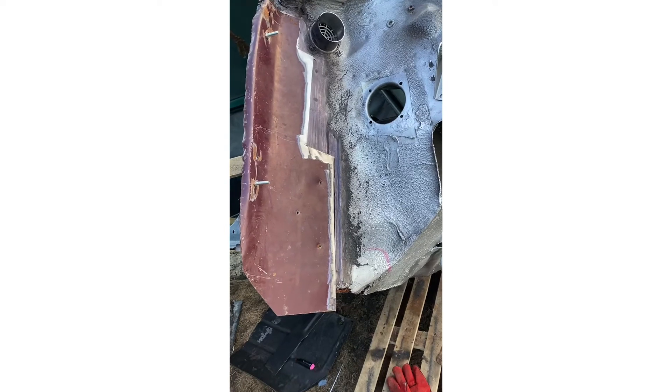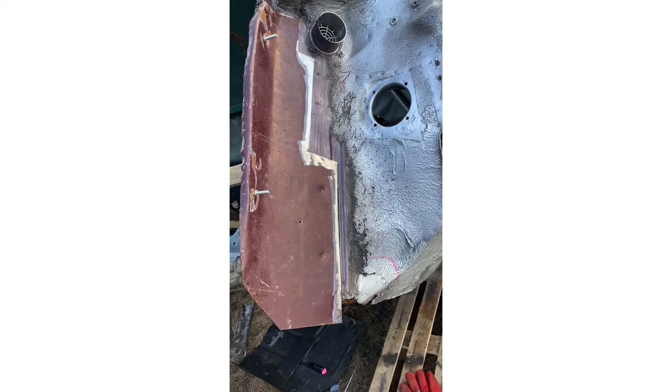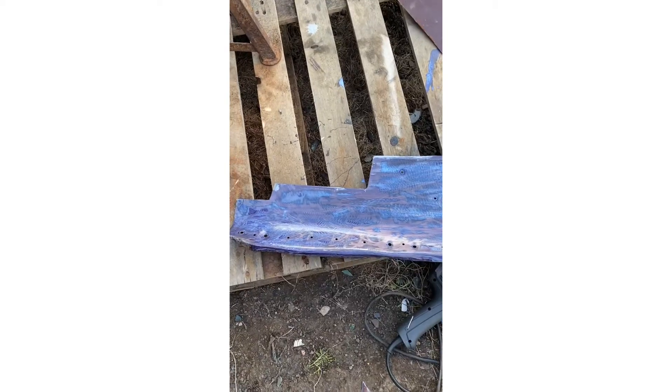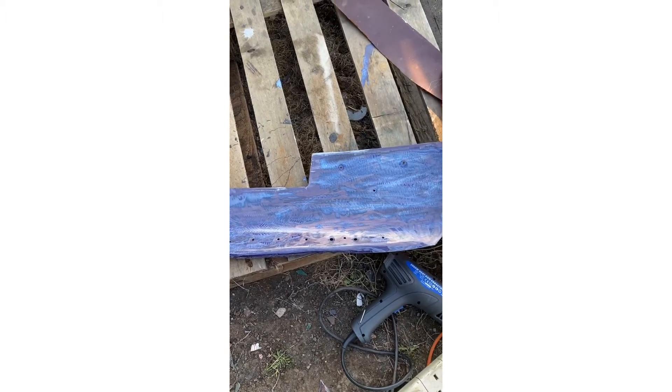Well, that's it all cut in, twisted to shape, ready to weld. There we go — old Cubitt, let that go off.